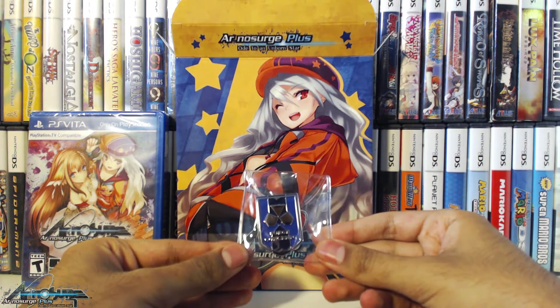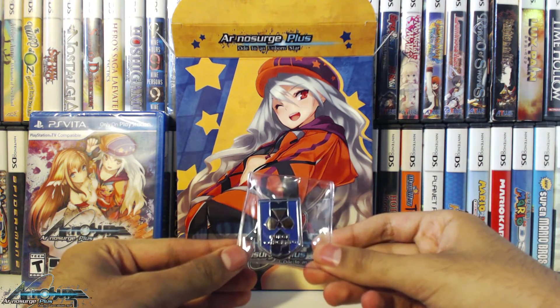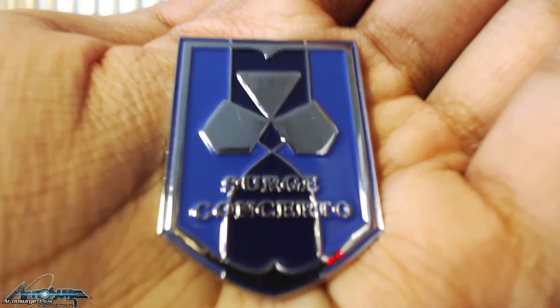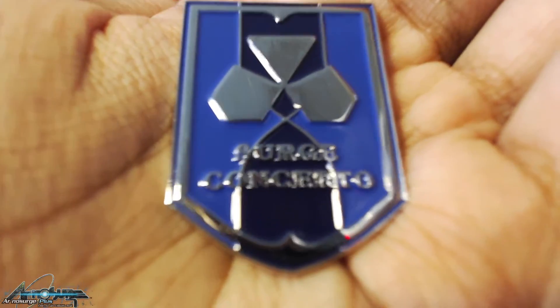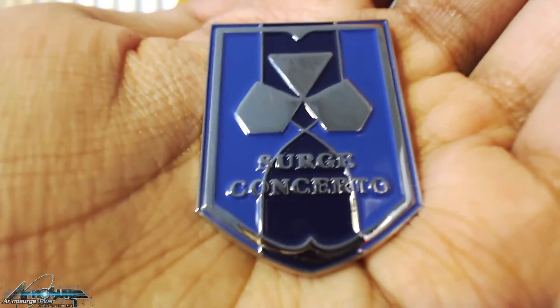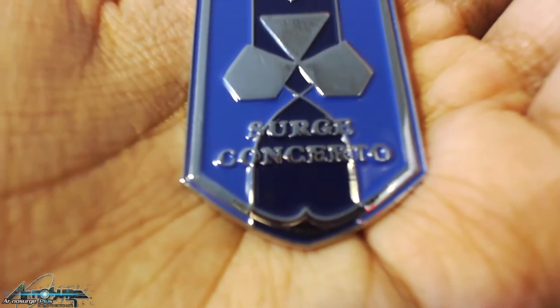The next item I pulled out is this really nice looking pin which says Surge Concerto. Here's a nice close-up macro shot of the pin — it has the logo design, it's really shiny, and it actually feels like legit metal too, so it's really nice. It's got a little bit of weight to it, and it's also a pin, so it has the pin clip in the back.